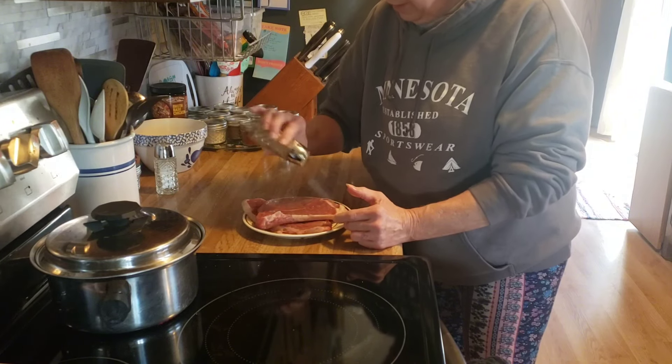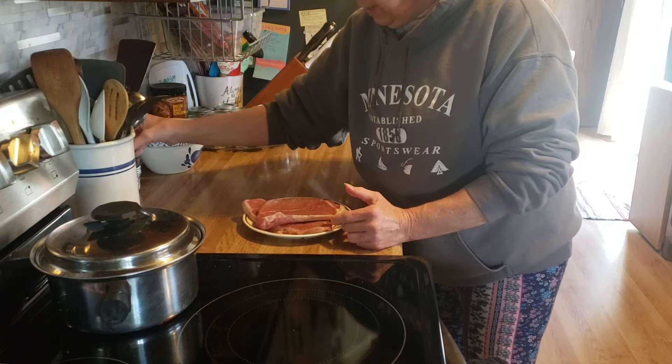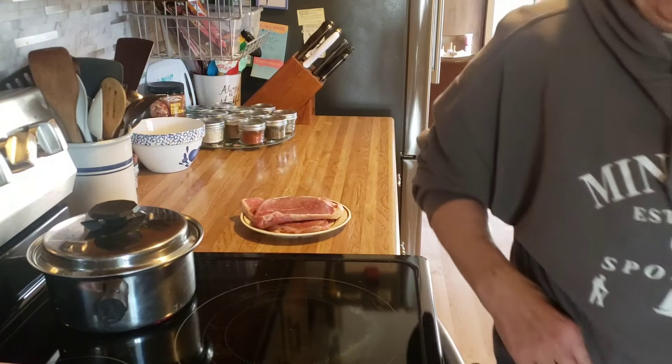I have our marinated cabbage and sweet pepper slaw in the fridge that I made up yesterday, so I will bring you back when we plate up.